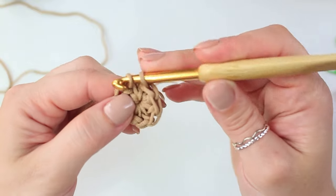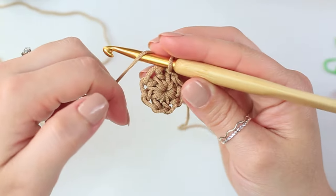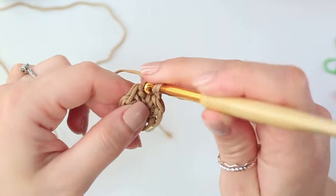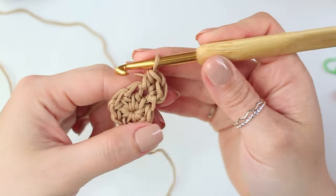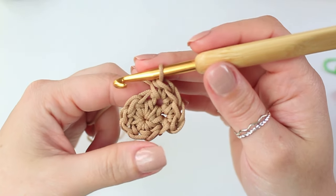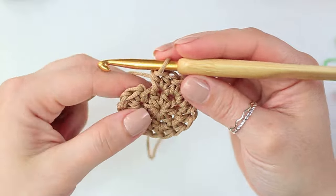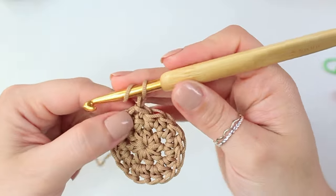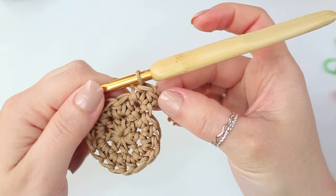Once you have the eight half double crochets, pull the end of the magic ring and close the circle, pulling nice and tight until it's secured in place. Then insert your hook into that very first half double crochet, pull up a loop, and slip stitch to complete round one. For round two, chain one, then into the very first stitch do two half double crochets, and increase into every stitch all the way around — you'll end up with 16 stitches.